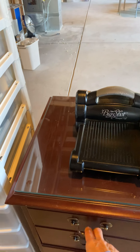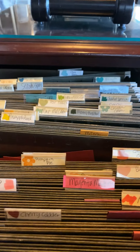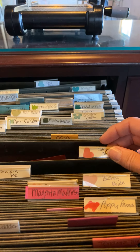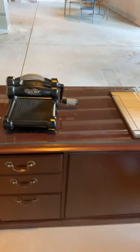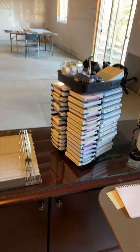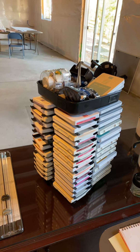In these file drawers, I have a file for each color, so when I have a scrap of that color I can put it in there, and that way I can find the scrap that I need — two drawers of scraps. My small paper cutter for single cuts, and my ink pad turntable with adhesives and stuff on top.